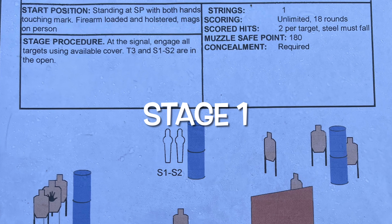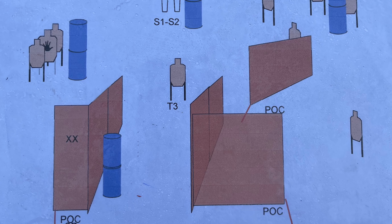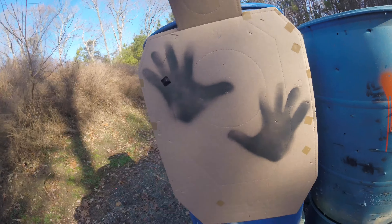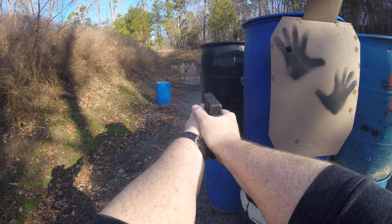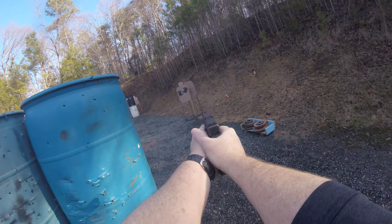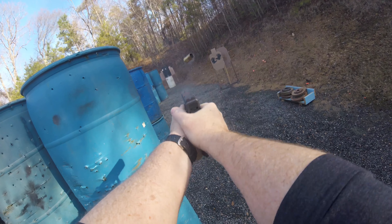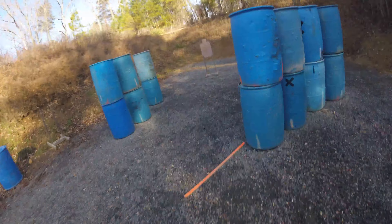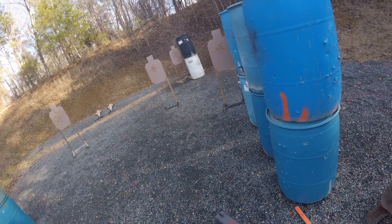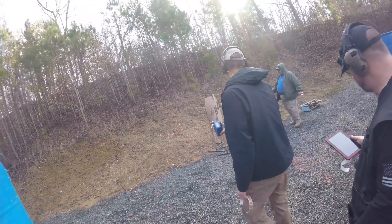Then it was off to stage one — my best stage of the day. It's another hallway slicing stage with a little bit of a run down the pit, which is our biggest, to encourage movement. You start hands touching the barrels and slice the pie. These are two 15-to-20-yard shots with a no-shoot, so you take your time. Come out in the open, engage near to far — paper first — then slice the pie, do the mag change correctly with the new IDPA rules, throw another shot at that target, hustle down, engage one in the open, then do a hard lean and a triple tap on the last one. I came in third, down four points — not too bad.